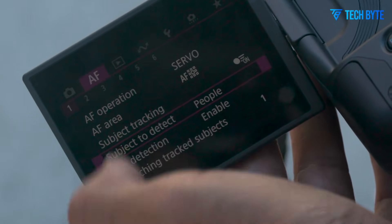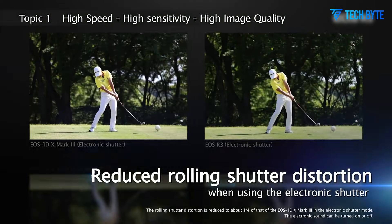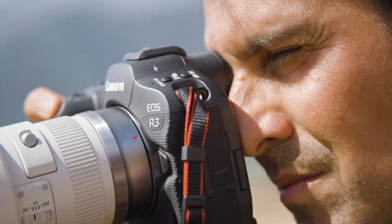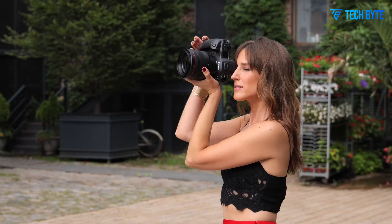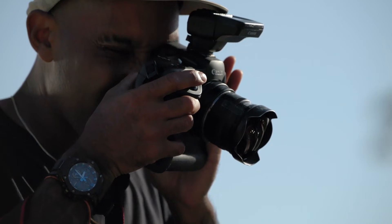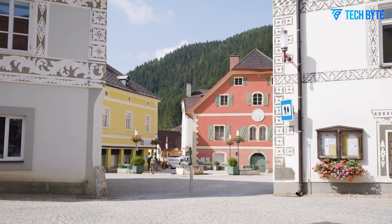While the EOS R3 Mark II is designed primarily as a stills powerhouse, its video capabilities are equally compelling. It supports internal oversampled 6K recording at up to 60p for outstanding detail and sharpness, alongside 4K 120p capture for ultra-smooth slow-motion footage. 10-bit 4:2:2 internal recording, coupled with Canon Log 2 and Log 3 support, delivers broad dynamic range and flexibility for grading, making the camera suitable for cinematic productions and professional broadcast work. Video autofocus is smooth and reliable, with advanced subject tracking ensuring professional quality results even during complex transitions. In-body image stabilization, when paired with optically stabilized RF lenses, produces rock-solid handheld footage, a major advantage for documentary and run-and-gun shooting.